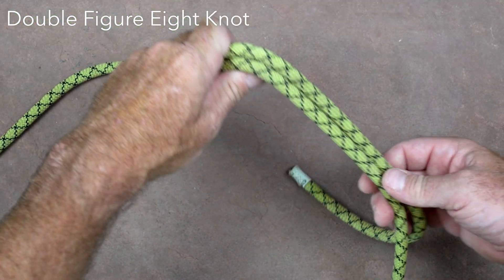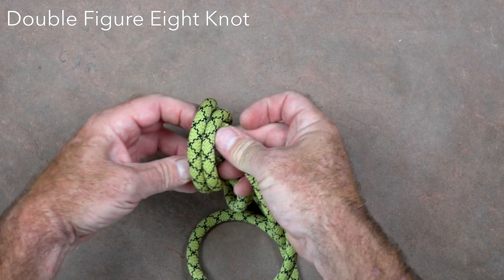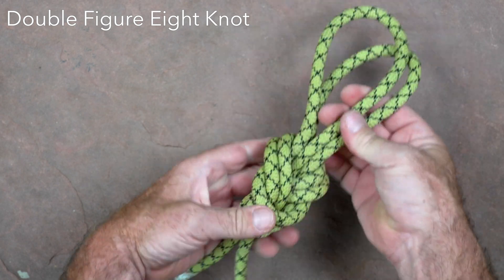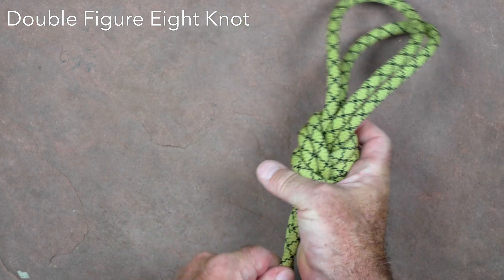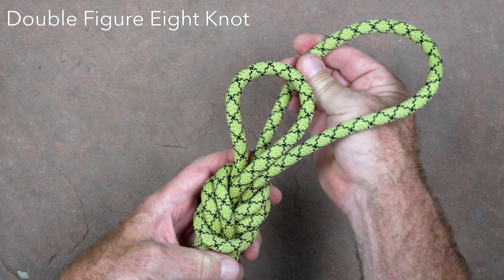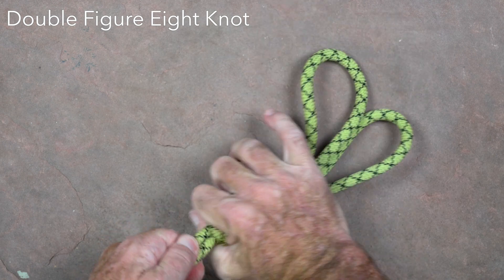The double figure eight is a double loop knot that can be tied in the end or middle of the rope, and is most often used to attach the rope to a two-bolt anchor. Start with a large bight of rope and begin as you would for a standard figure eight on a bight, by putting two twists in the loop. Rather than pass the end of the bight through the loop that is formed, pass the middle of the bight into this loop, and take the end of the bight and pass it over the rest of the knot. Tighten and dress the knot. The relative lengths of the two loops can be easily adjusted by pulling rope through from one loop to the other, in order to make sure that the force on a two-bolt anchor is equalized. After adjustment of the loop lengths, the knot should be set.